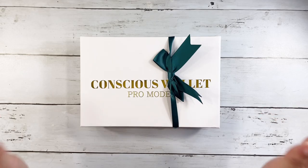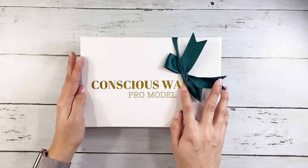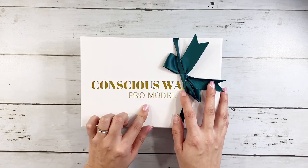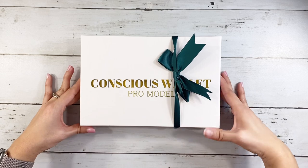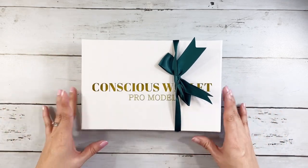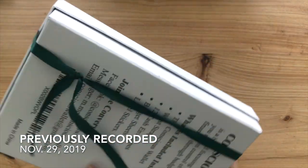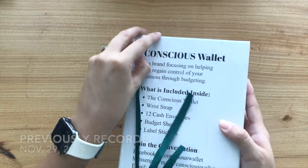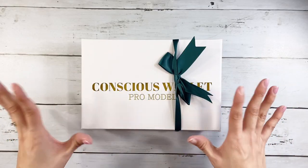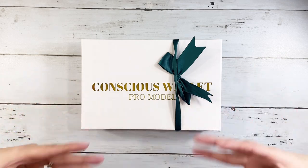I just received the new Conscious Wallet Pro model. It came in this cute little box, just the same way it did with the first Conscious Wallet. I do have a video reviewing it — I'll make sure to link it up above — but this is the new Pro model.